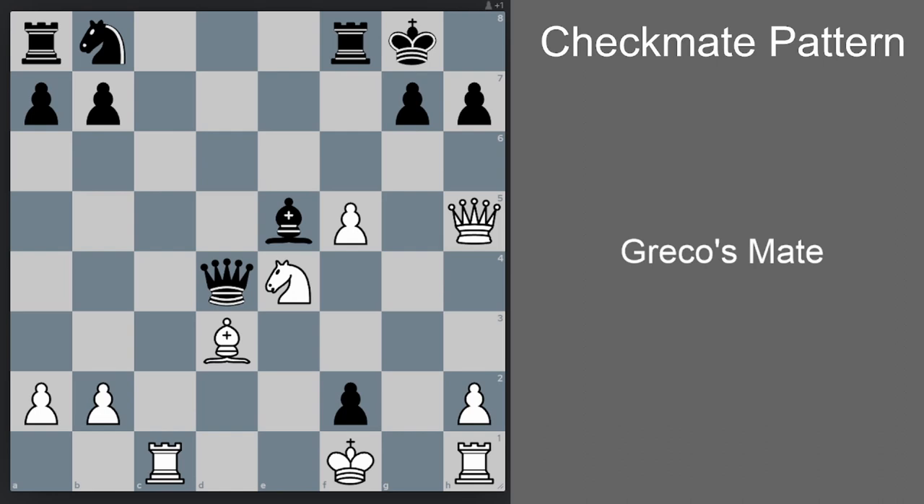Let's look at another position where a different type of Greco's Mate happens. The underlying logic is still the same: we have a bishop, we have a knight that we're going to sacrifice to open the h-file, and we have a queen to checkmate the black king on the h-file. But because the position of the knight is slightly different, the actual execution will be slightly different. First we start by going bishop c4 check.